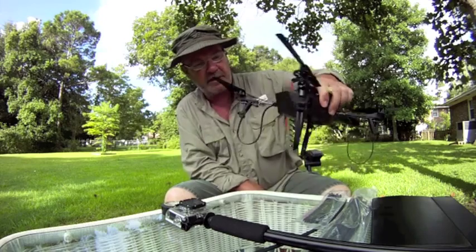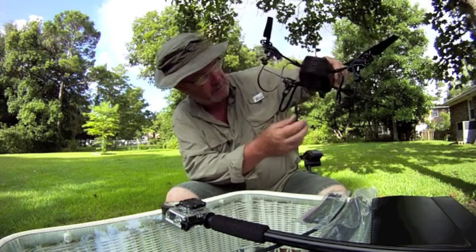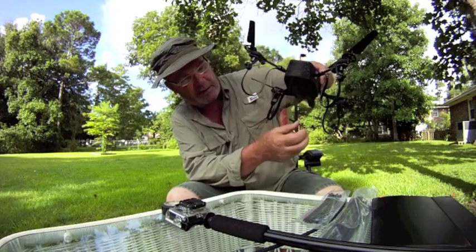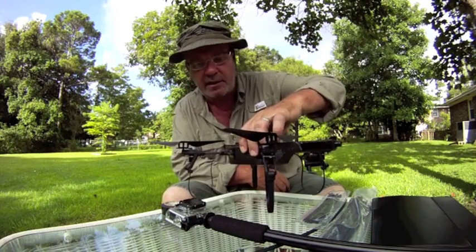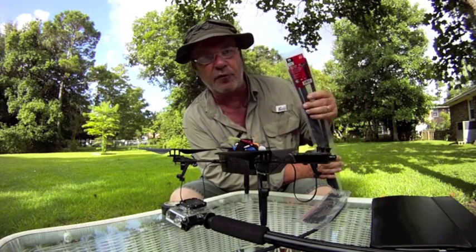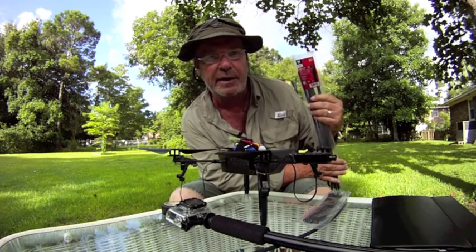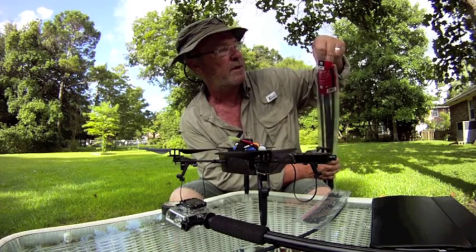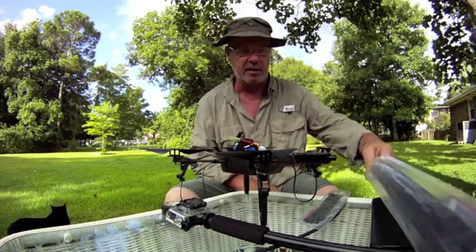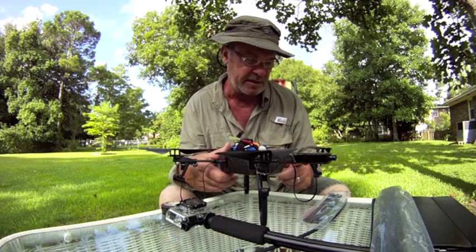First I had to make a little modification — I extended the landing pads on it. Because we're going to put the camera underneath, we need a little height so when it comes down we don't crash the camera lens. We're using a 60.96 centimeter (24-inch) strap, which is a pretty wide and heavy duty strap, and we're cutting them to about 10 inches long. You can cut them however you want for the height you need.